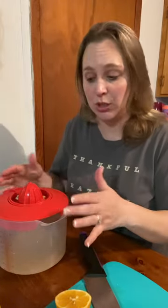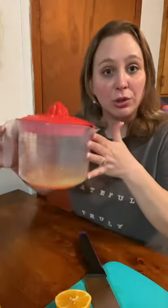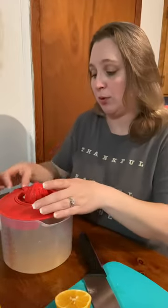Right now I'm using the juicer portion on the pitcher that also comes on the same page. All of these pieces that I'm going to show you can be used interchangeably.